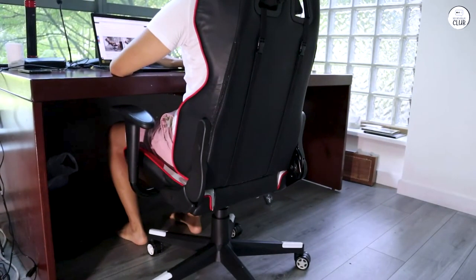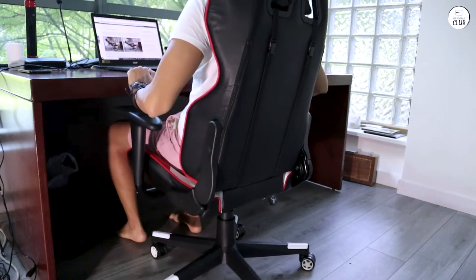I've spent entire nights, 8 plus hours, gaming in this chair, and found it comfortable enough that it never became an issue.